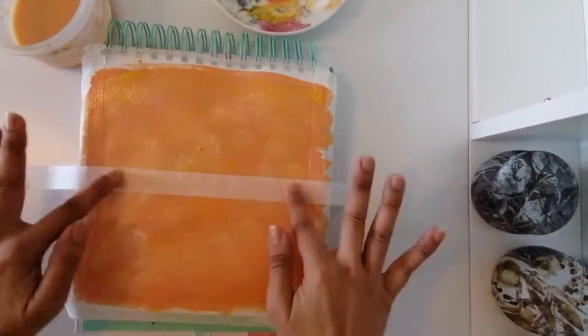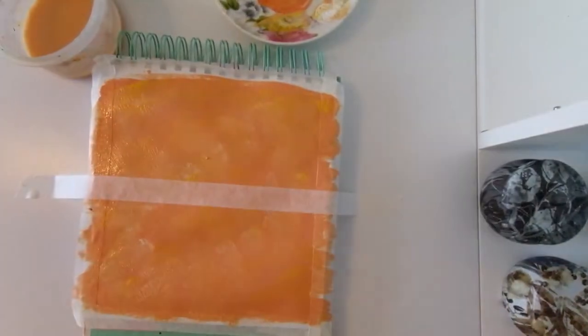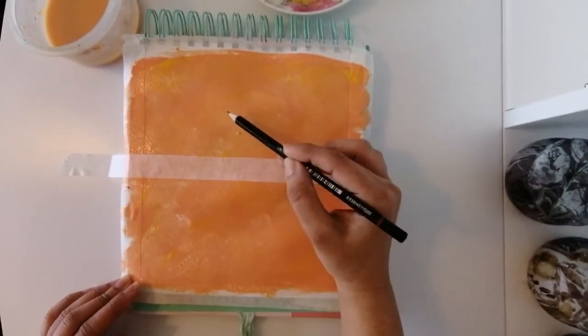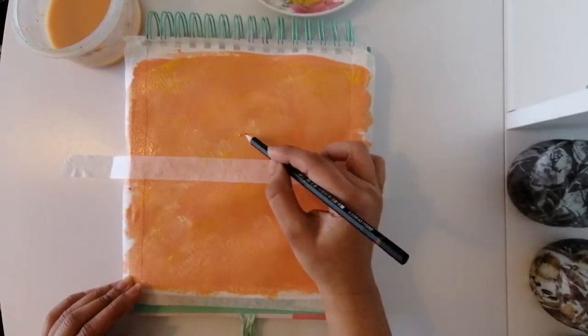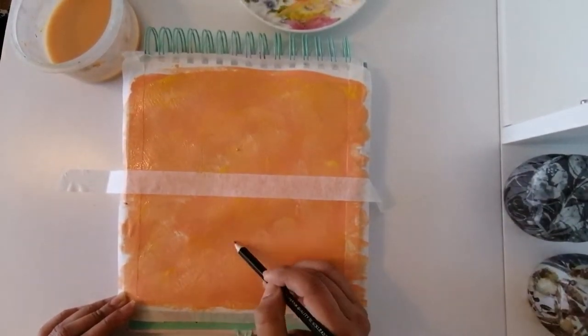Here you can see I covered the center part by using some tape and then using my pencils I drew the first sketch. What I wanted was basically an aunt and a niece just sitting there, chilling, having fun.